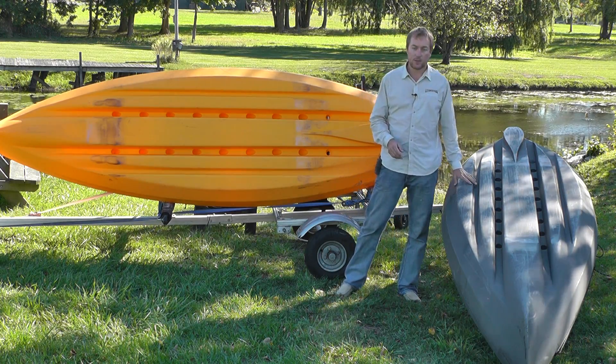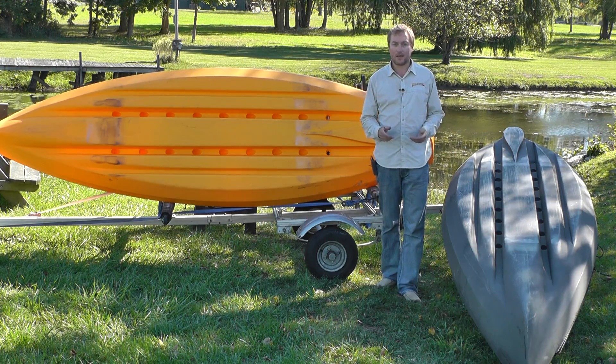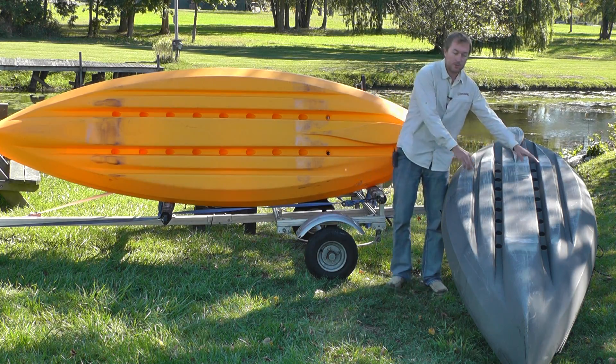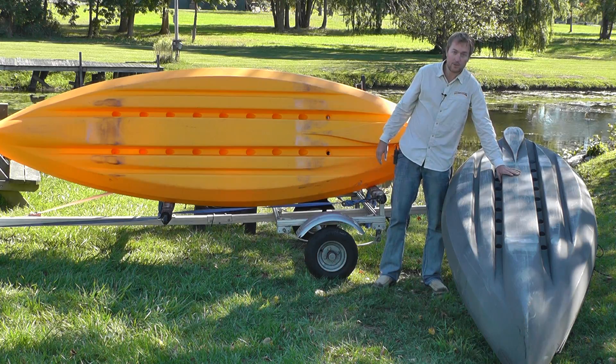So you've got great stability — you can really stand up and fish, kick back and relax, use the 360 seats, and just be really comfortable out on the water. For tracking, we have two deep tracking channels going through the middle of the boat; these are about two and a half inches deep in the middle.